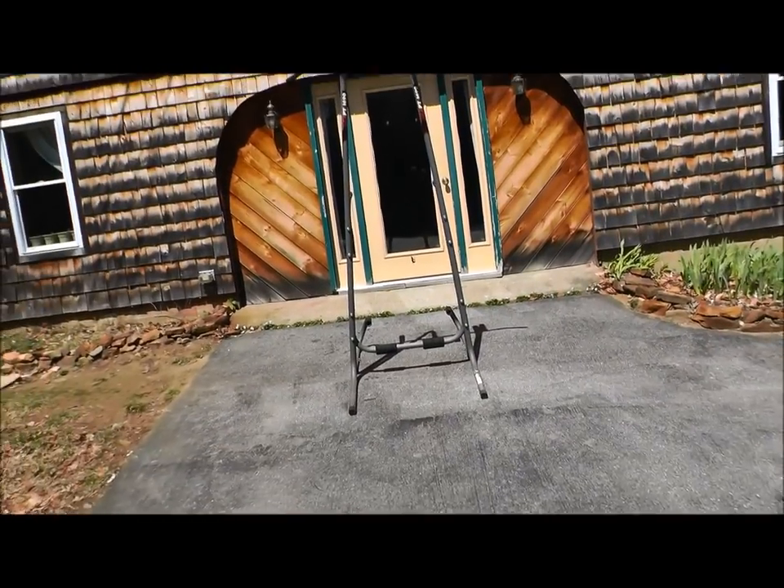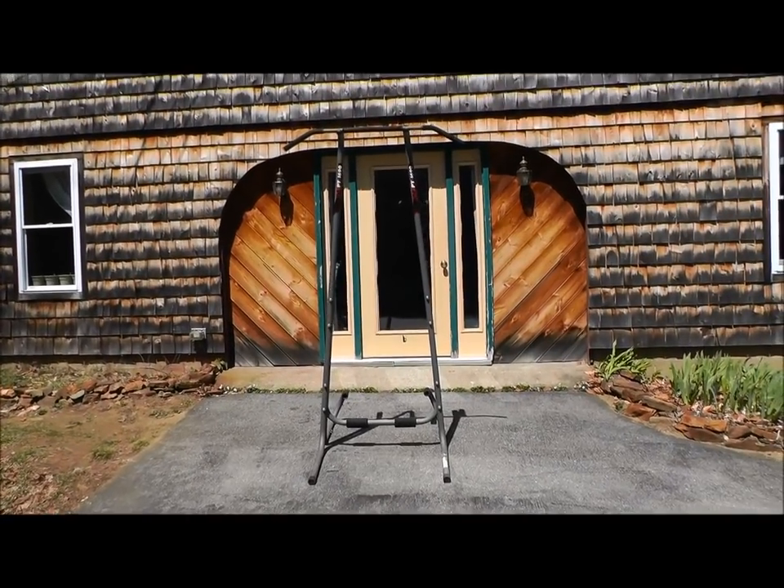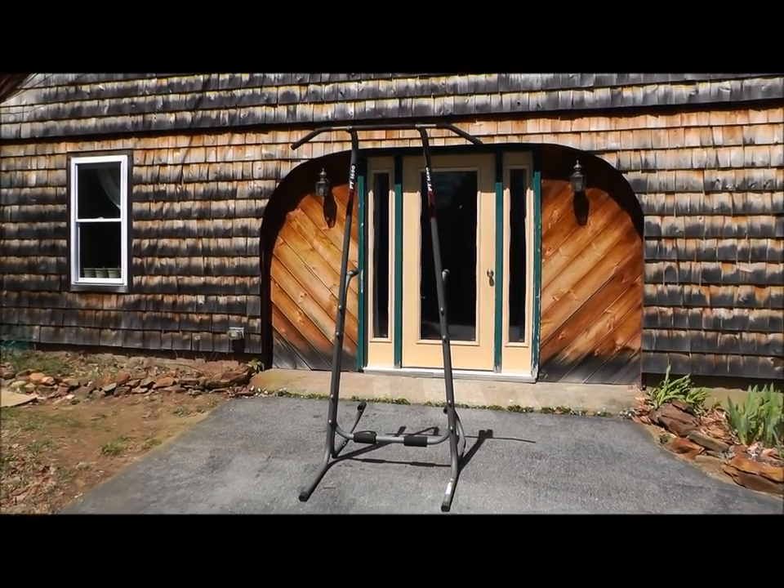Hey, this is John Sifferman from Physicalliving.com, and this is a video review of the Stamina PT-1690 Power Tower, which is a freestanding pull-up bar and parallel bar dip station that I picked up for my home gym about a year ago. I wanted to bring you this review today to tell you what I like, what I don't like, and ultimately help you figure out if this would be a wise investment for you.